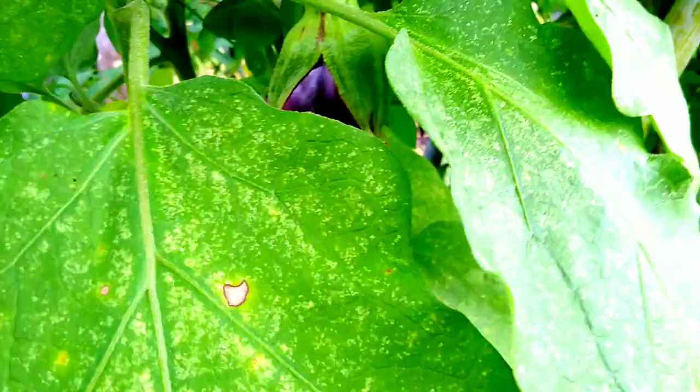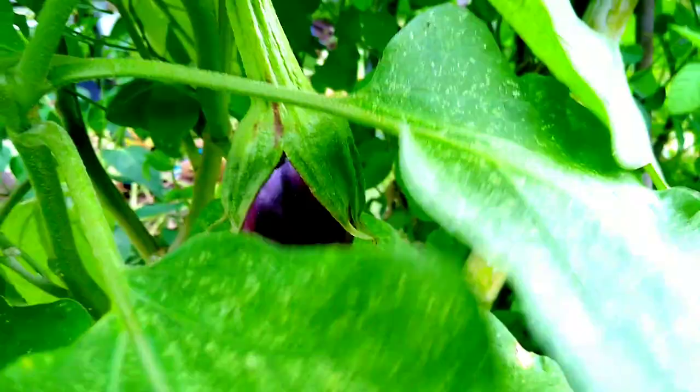This is another eggplant I have growing — she's in the bed with the butterfly peas. A lot of them are growing, you can see them in there. They are just at the beginning of their growth, so it's going to be a little while before we get those beans, but we're going to get those beans.